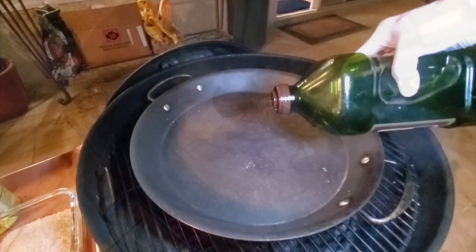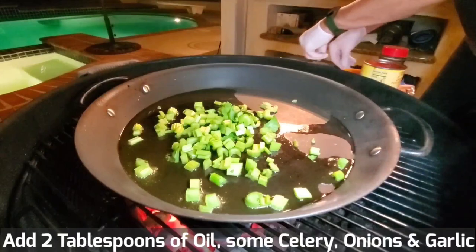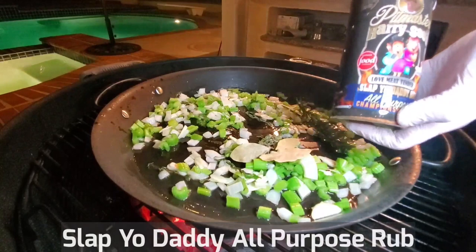Add a few tablespoons of oil. Add celery, onion, garlic, and a little bit of herbs — some thyme, a little bit of rosemary, some bay leaves, Slap Your Daddy all-purpose rub, and salt.